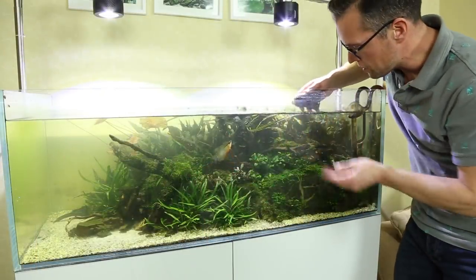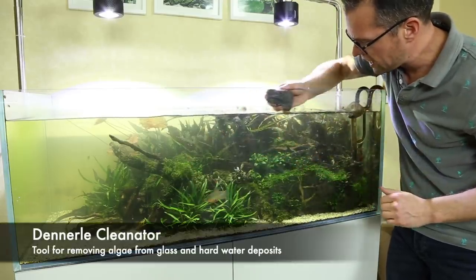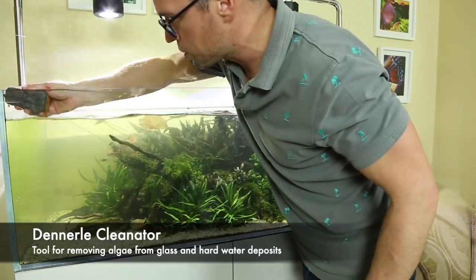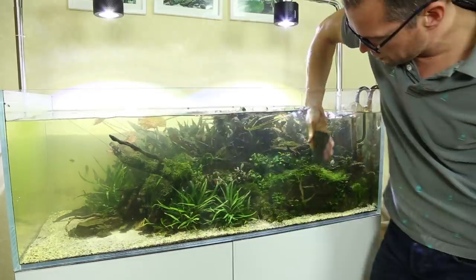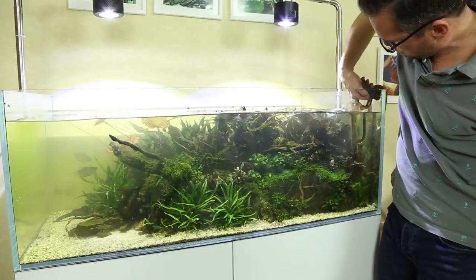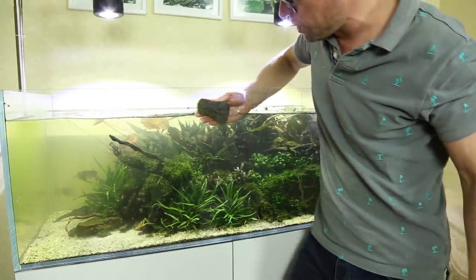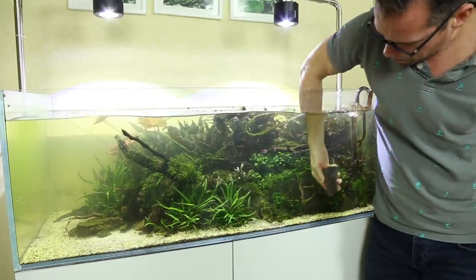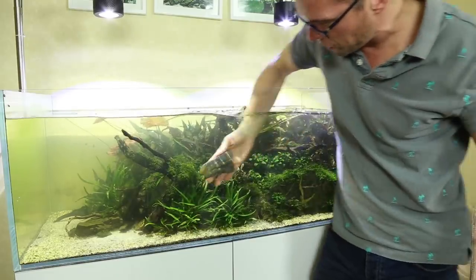Now it's a case of cleaning the hard water marks — you can see them here. I've got the Denelay Cleanator which I'm a big fan of. These get rid of hard water marks really easily and any stubborn algae comes off without any problems at all. The reason I removed a good portion of water beforehand is so I don't accidentally spill water over the edge. I clean the glass first so we can see what we're doing better when we do further maintenance.